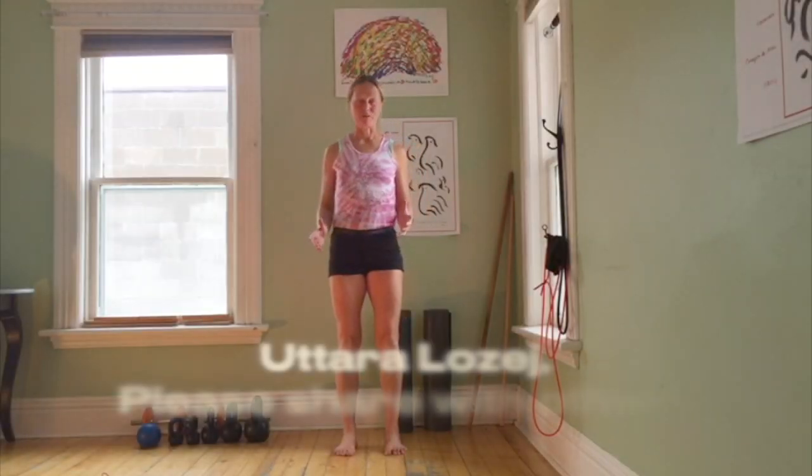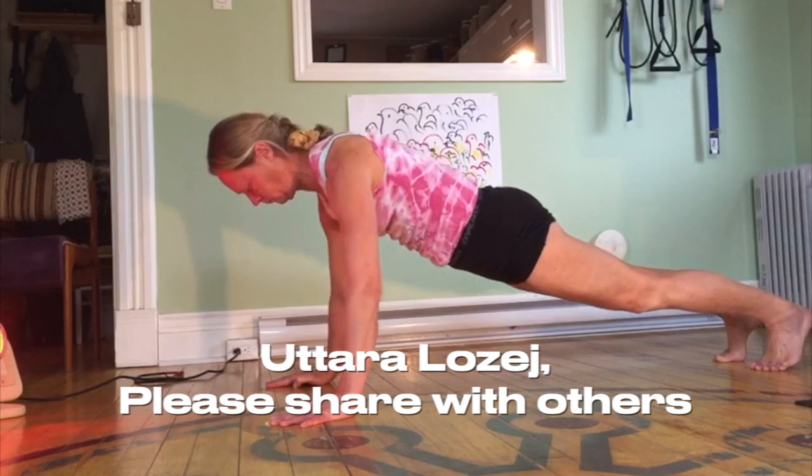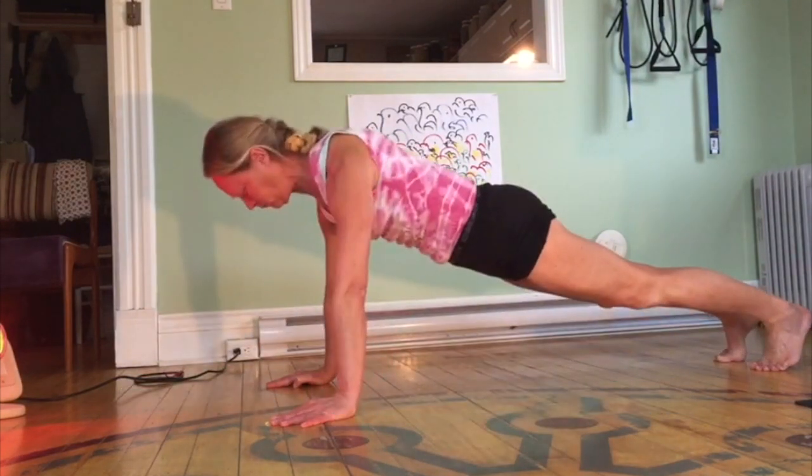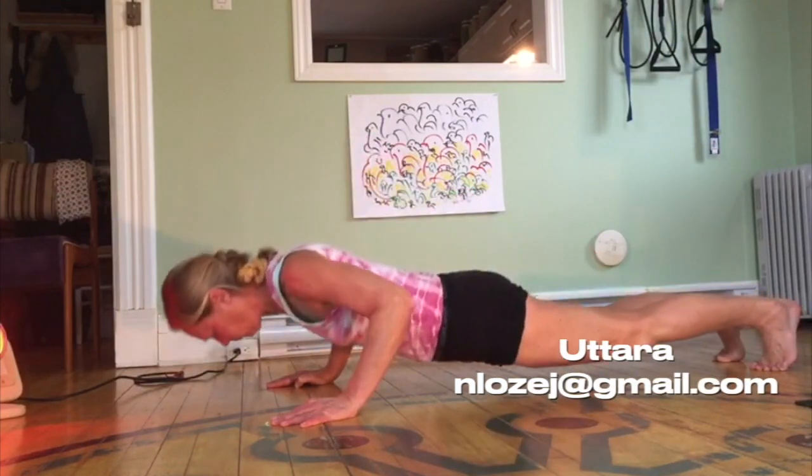I love push-ups. Many of us have performed thousands and thousands of push-ups and we all know that it can be very beneficial. But we need to be sure that we train ourselves to do good quality. We're going to go over some of the areas where people break down and actually might cause more harm than good, and how to train to be able to do a good quality push-up.